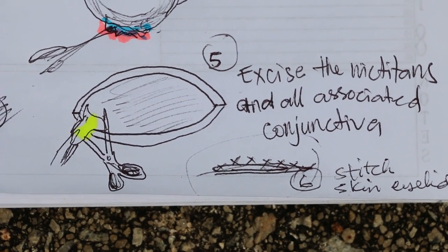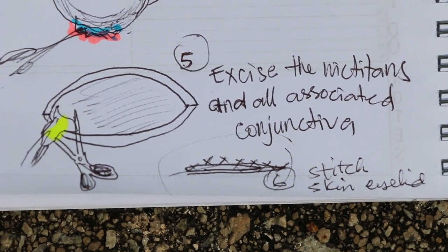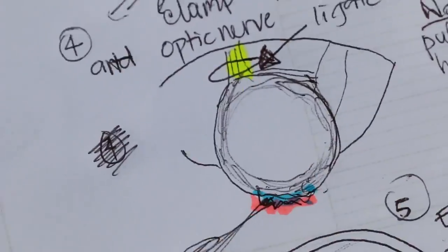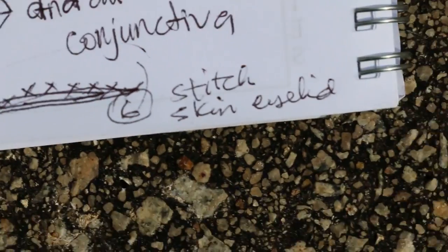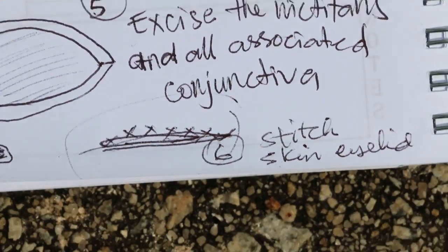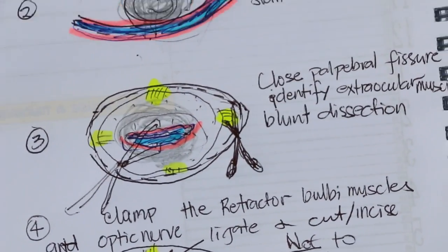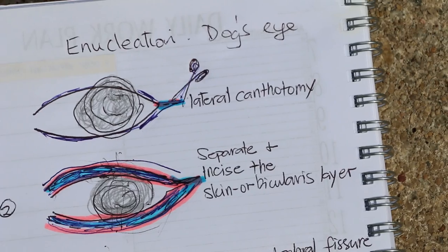Then you cut off all the nictitating glands or the eyelids, and all the associated conjunctiva of the medial canthus. After cutting, there will be two areas where you should stitch up. Number six is the stitch up, and then the whole eye is stitched and closed up — there's no more eyeball; the eyeball has been taken out. This is briefly the procedure done — the surgery done on this Pekingese.